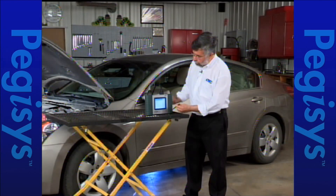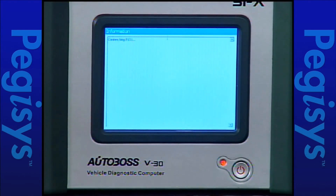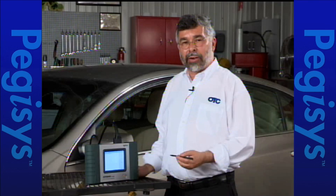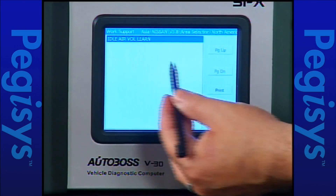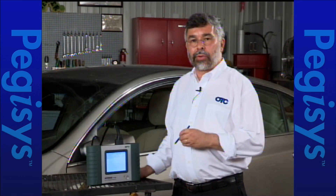To do that I'm going to tap on engine module. Now that we are at our test menu, let's go do the idle air volume learn. When I tap on idle air volume learn, it'll come up with a set of instructions. The first instruction is telling you when to do this particular test.